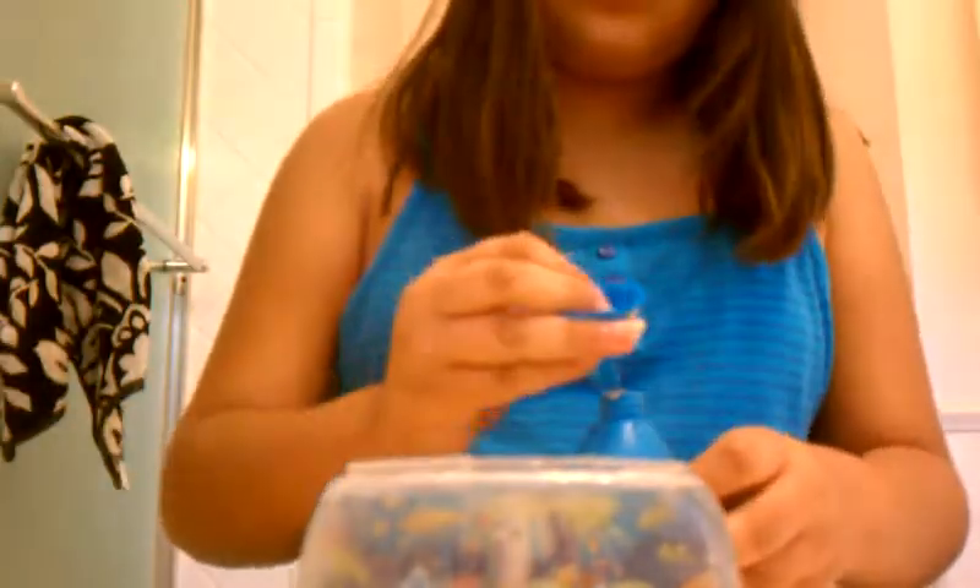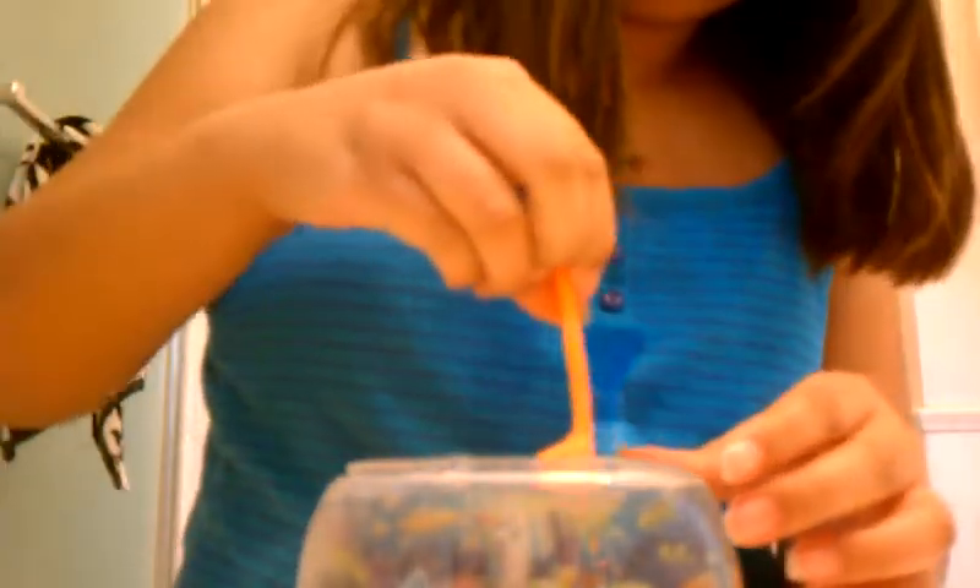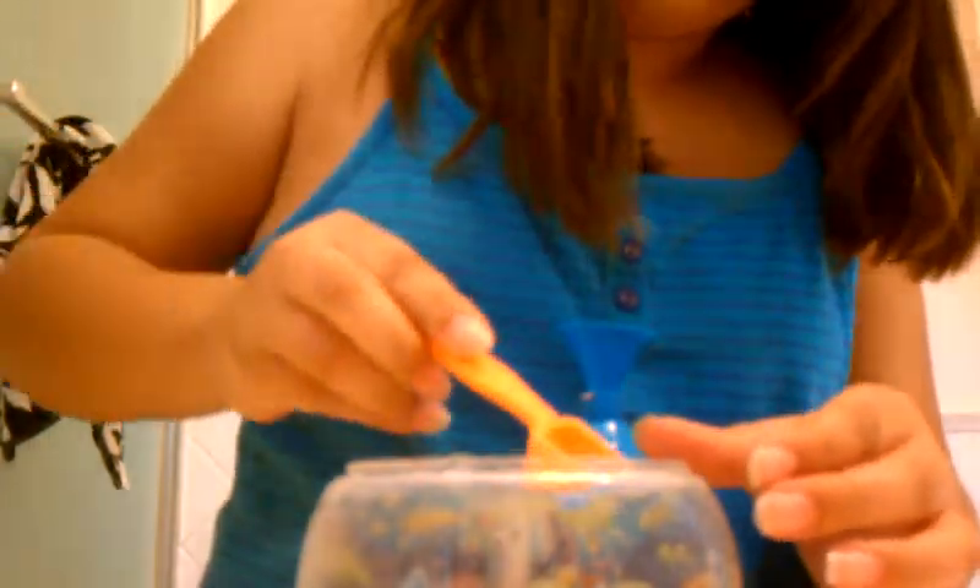Throw some on the top that I'm going to pick up. Put the funnel on. Get your shovel and scoop. And yes, if you're wondering — the sand is dry.